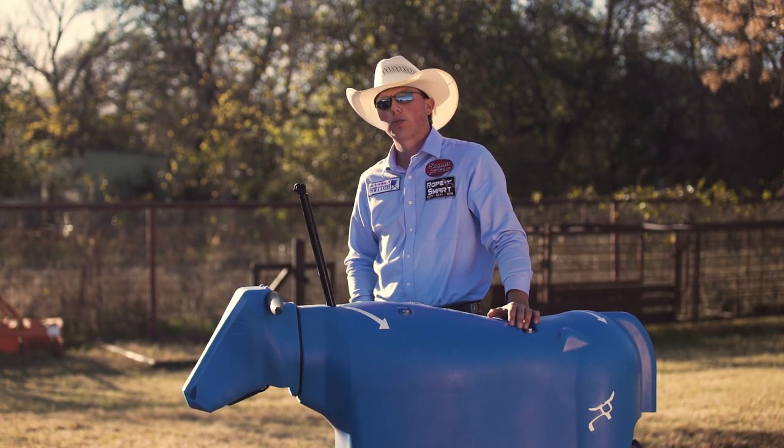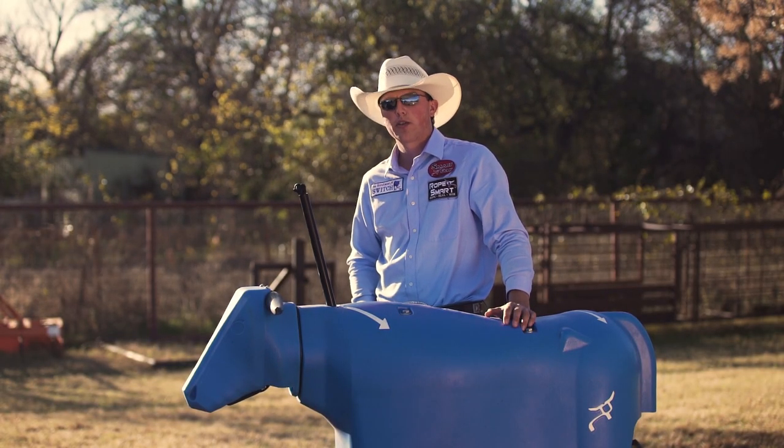Thank you for your time today and thanks for supporting the Rope Smart Pro Team. I'm Wesley Thorpe. Stay tuned. See you later.